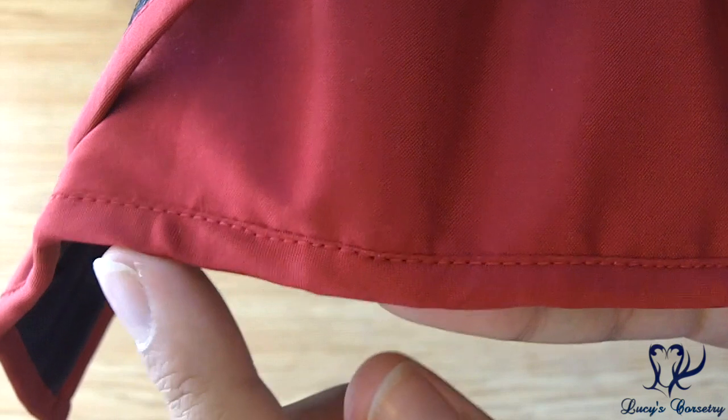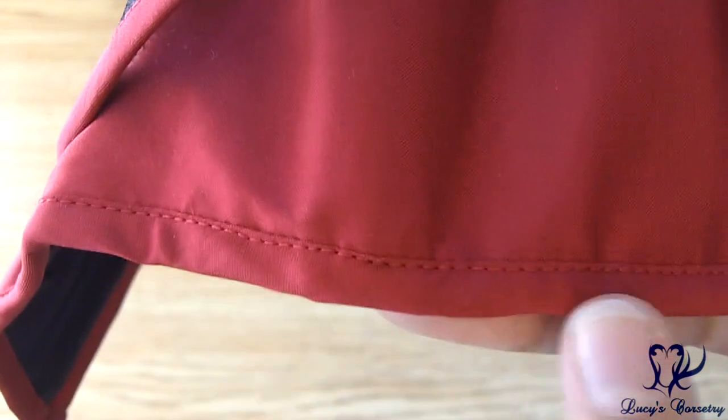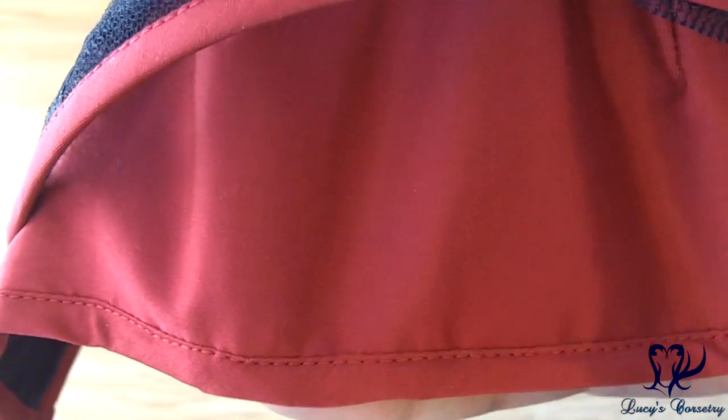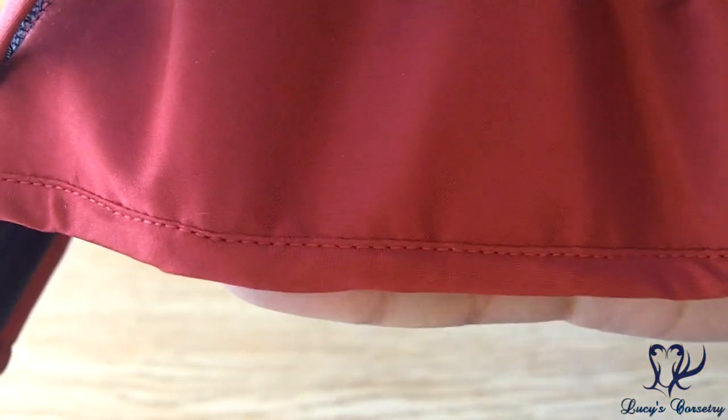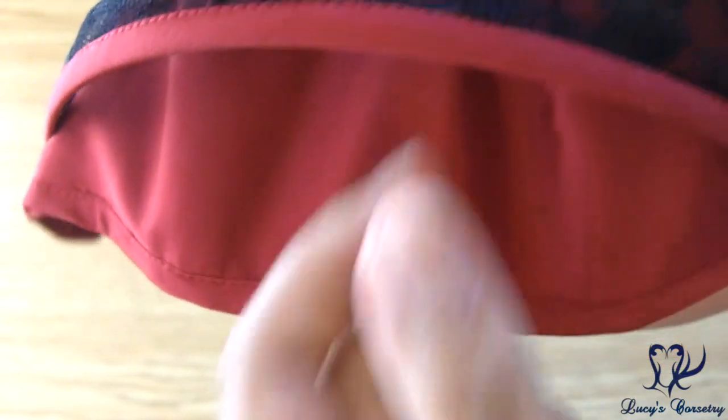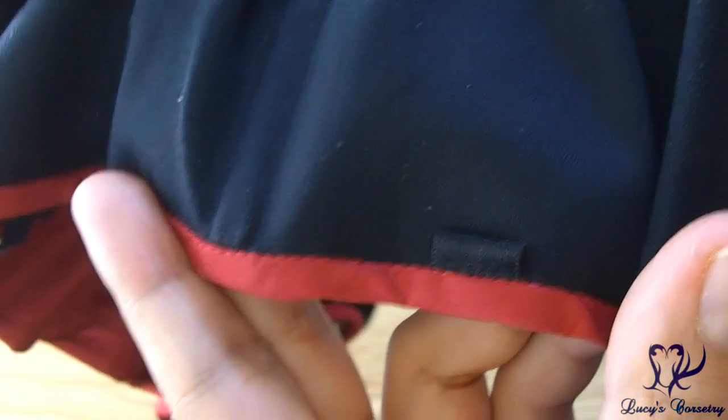Here's a close-up of the binding. It's made from matching red strips of polyester taffeta, machine stitched on the outside and inside — you can see a little bit of top stitch right there. It's a little bit more delicate and narrow than I see in some other corsets, about the same width as the end of the hip fin. It also has six garter tabs, three on each side.